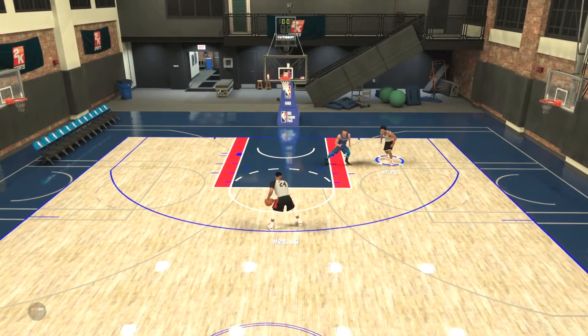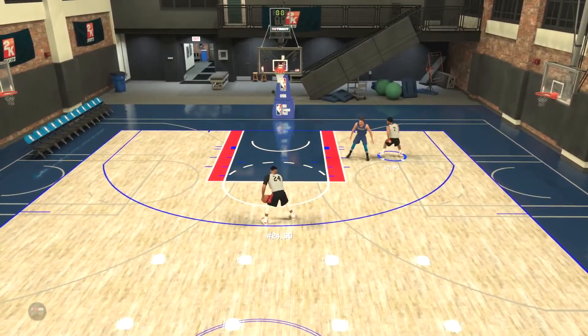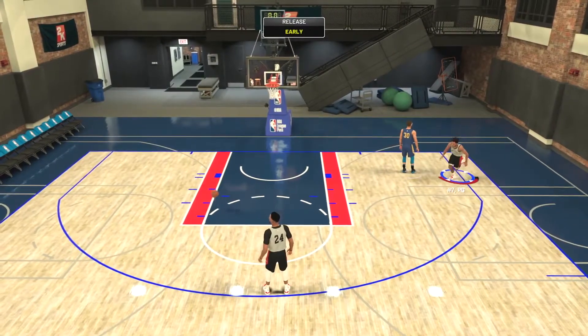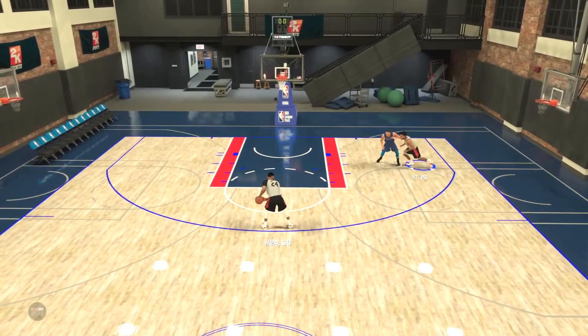What's going on everybody, it's FestivalCus here back with a video — an NBA 2K20 demo video. Today we're going to be going over the off-ball jukes, some of these new things in NBA 2K20. It was previously in the game and now they're back.